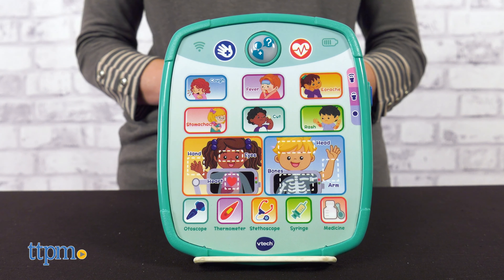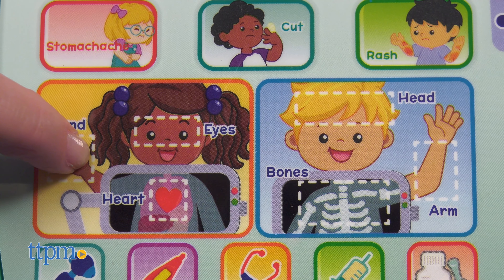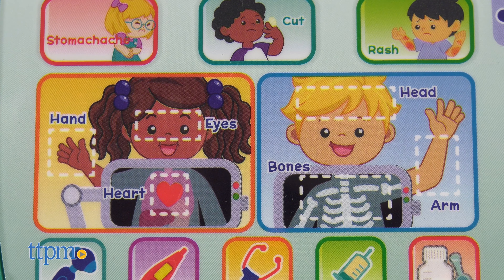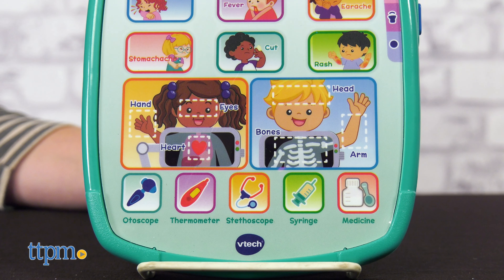An ECG is a test to check how healthy your heart is. Touch the six human body buttons to learn about parts of the body — for example, you have five fingers on each hand, or wash your hands with soap and water for 20 seconds to wash germs away. Or use the five medical tool buttons to learn about the instruments doctors use, like using the thermometer to check your patient's temperature.